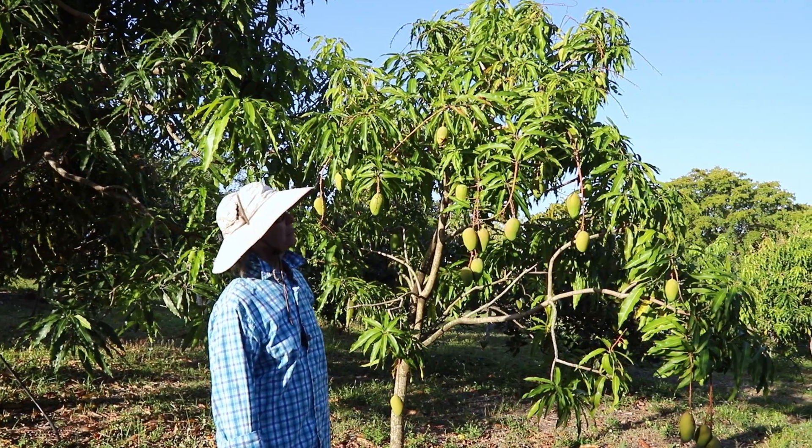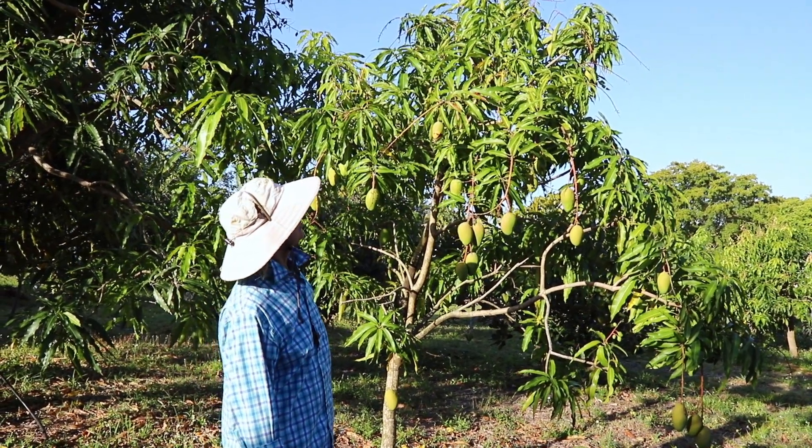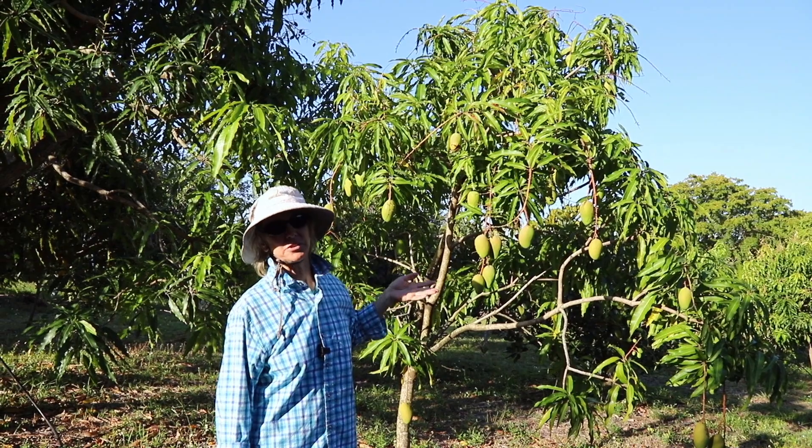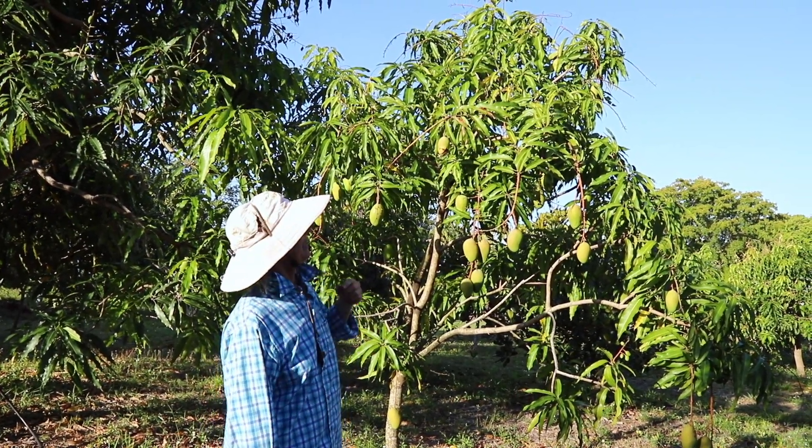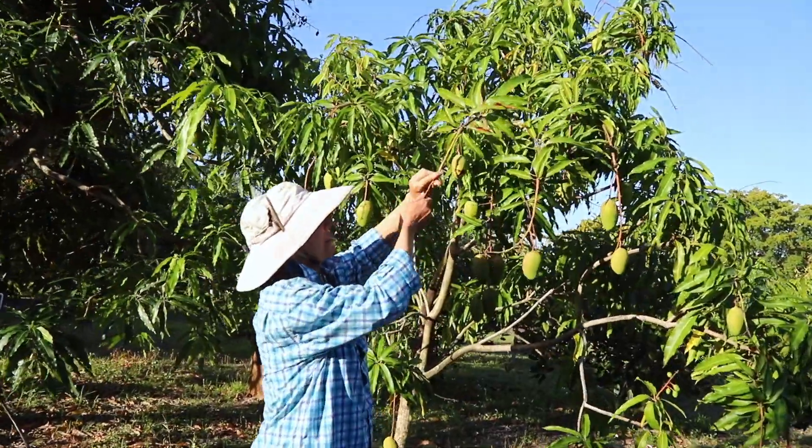In this light we were looking at the fruit, and out of all the fruit that are on the tree, there's one that doesn't look right, and that is this one right here.